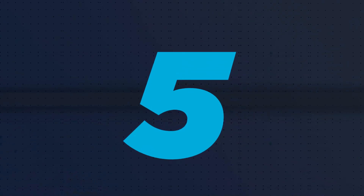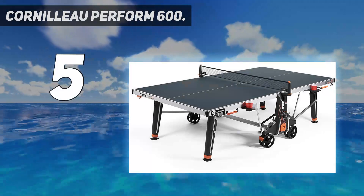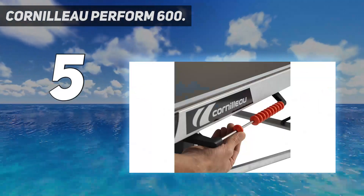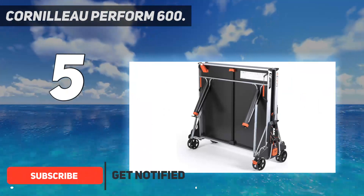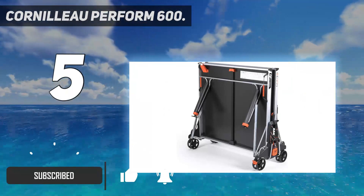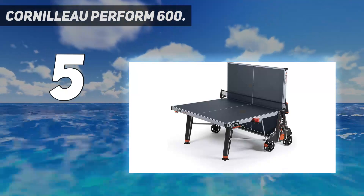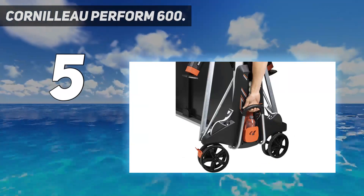Starting at number five, the Cornilleau Perform 600. Looking for an edge in your next table tennis match? The Cornilleau Perform 600 racket is a top superior quality wooden racket designed in France, featuring a five-ply blade, four-star ITTF rubber, and a flared handle. Whether you're a beginner or an experienced player, this racket will help you dominate the competition.